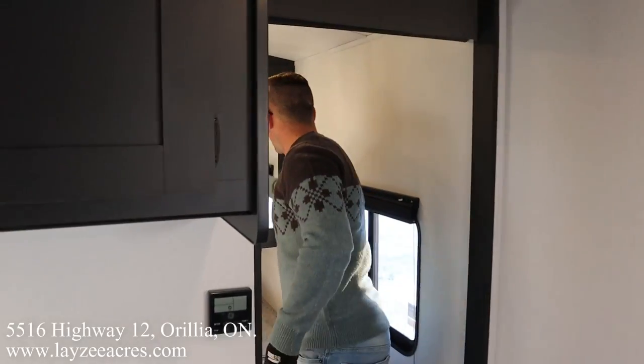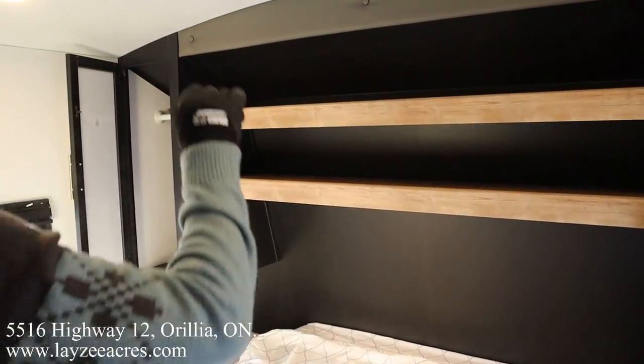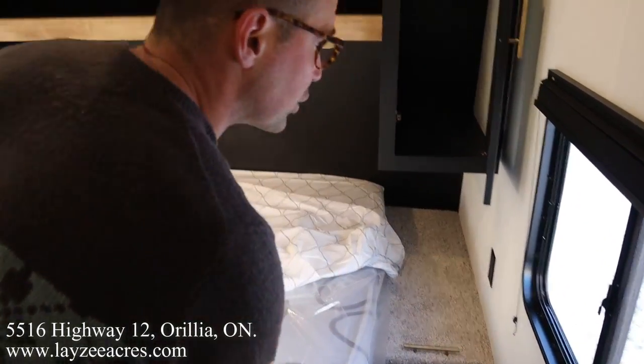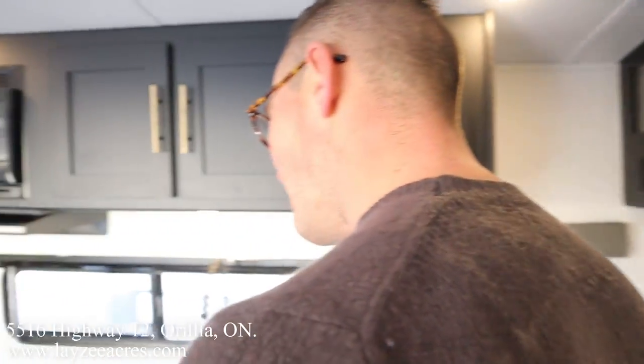Let's check out the bedroom. We've got wardrobe space on both sides with hanging and double shelves. We have an RV queen, which is 60 by 74 inches, and a laundry chute as well. A couple of windows, a couple of receptacles — everything you need out of the bedroom.